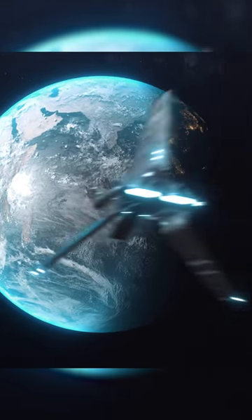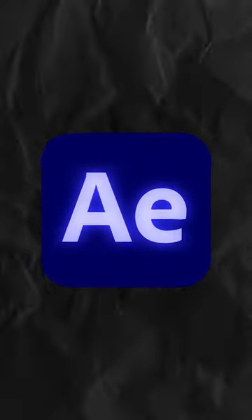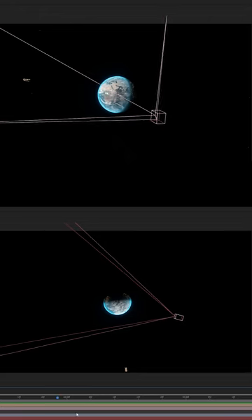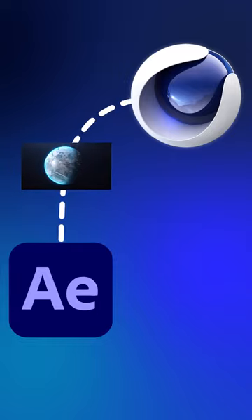Alright, here's how I made this shot for my recent Star Wars short film. I started with the Earth, which I made in After Effects with the VCR plugin. Next, I added some stars in the background, a slight camera movement, and then exported the shot for Cinema 4D.